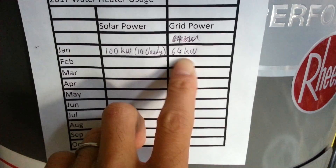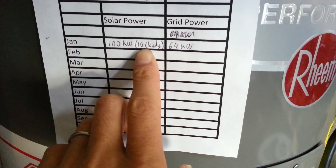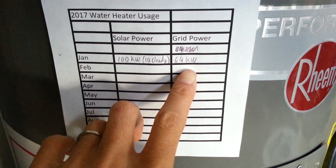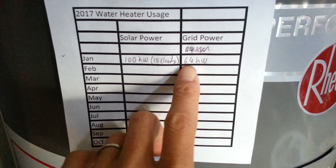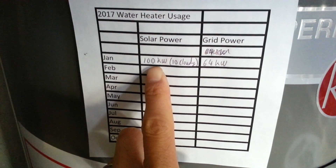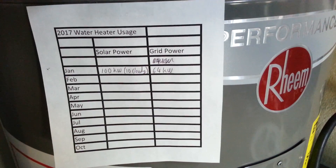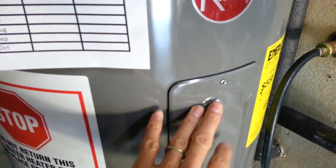Last month in January — the coldest month for Arizona — we had over 10 completely overcast cloudy days, which is very unusual. It used a total of 64 kilowatts from the grid, and 100 kilowatts was produced from the solar PV from the four panels. The 110/120-volt thermostat on the grid side was set to cut off at about 125°F.